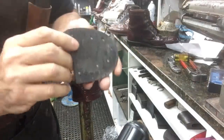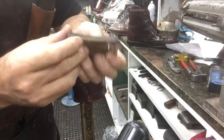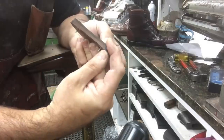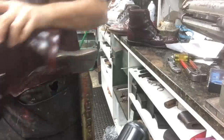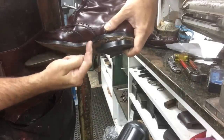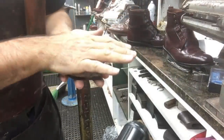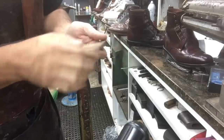The heel base is basically made out of fiberboard and a thin piece of leather. If you notice, one side of the heel base is thicker than the other. This side is on the inside of the boot, which is higher and gives you a bit of arch support. So when you're stepping down, the arch side is a little bit higher to give you a little bit more support.